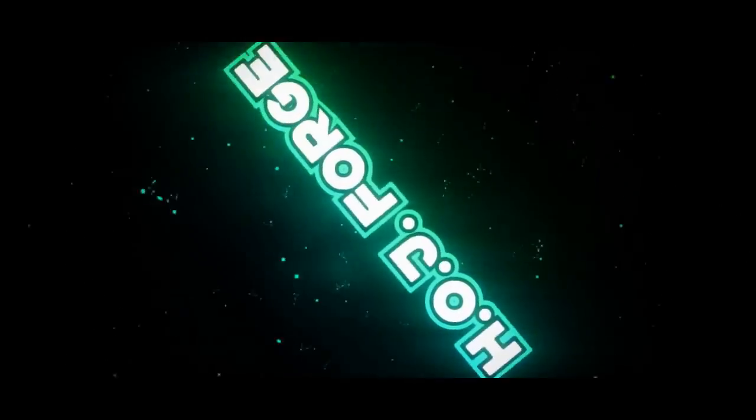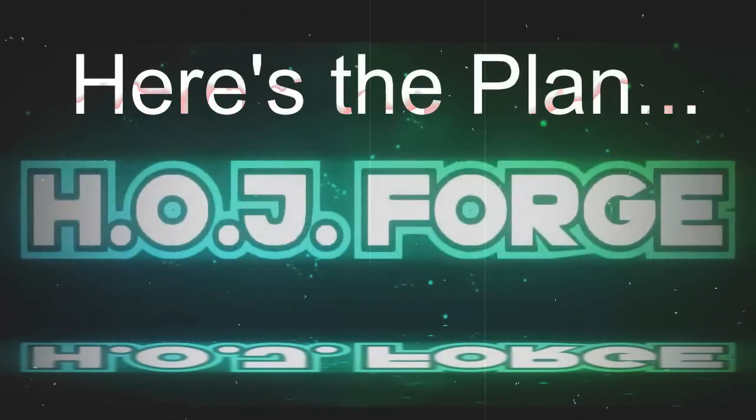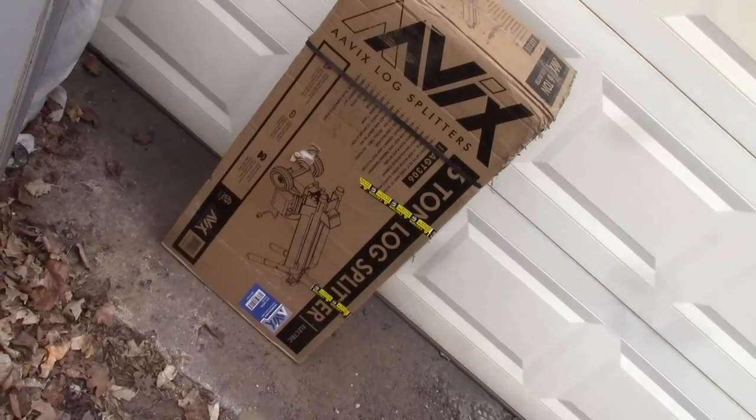What's going on guys? Jason from HOJ Forge. Here's video number one in making a hydraulic forge press. It was waiting for me when I got home from work — look at this — waiting for me when I got home from the radio station today.